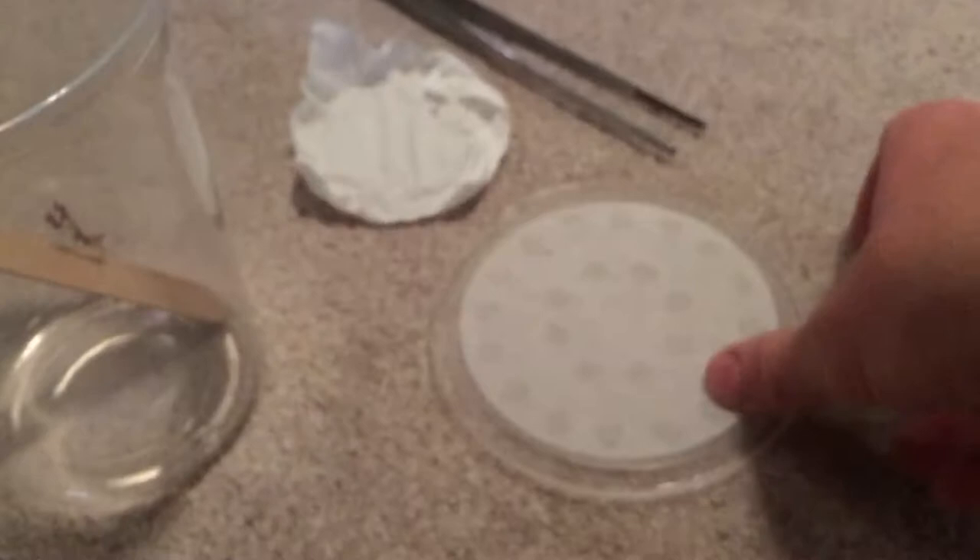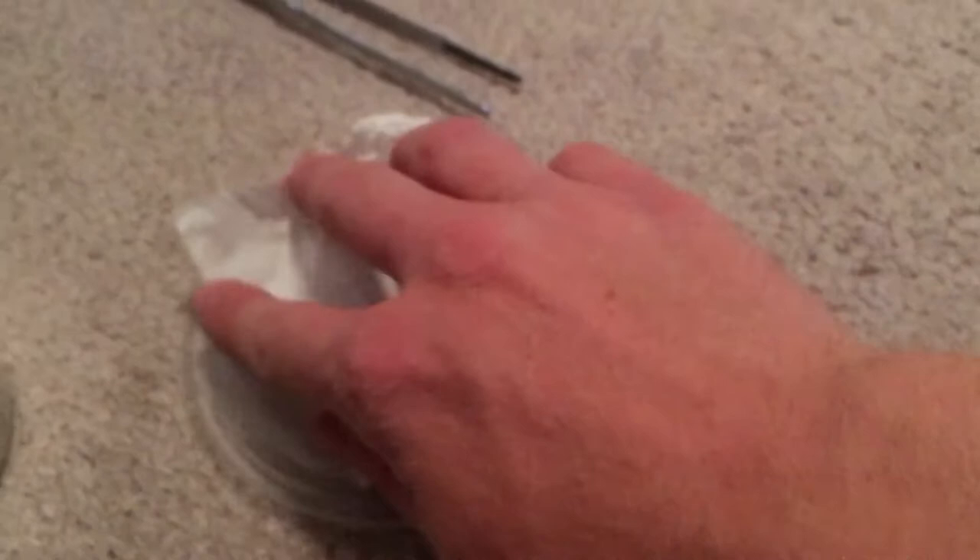If you don't have an insect cup, you can use a deli cup. They're basically the same thing, just called insect cups because of the special lids. If you get a regular deli cup, you can take a paper towel, spread it out, cut it to size, and either staple or glue it to your lid to give the mantis something to grip. Just make sure you have ventilation holes.